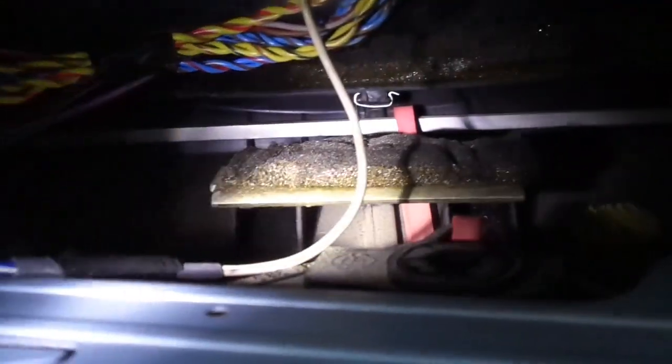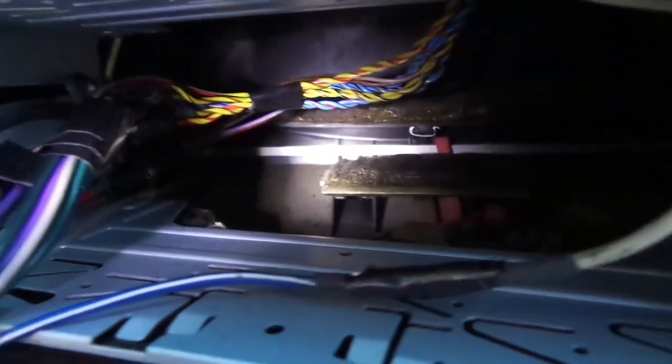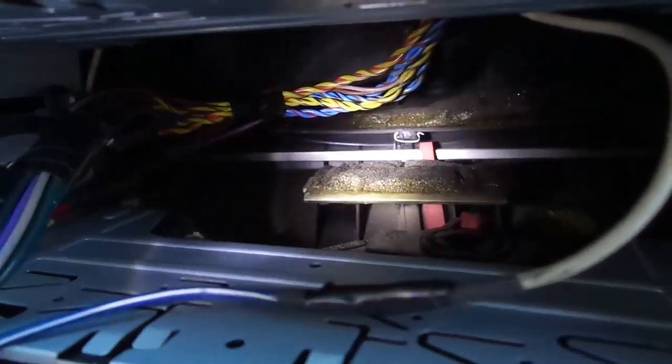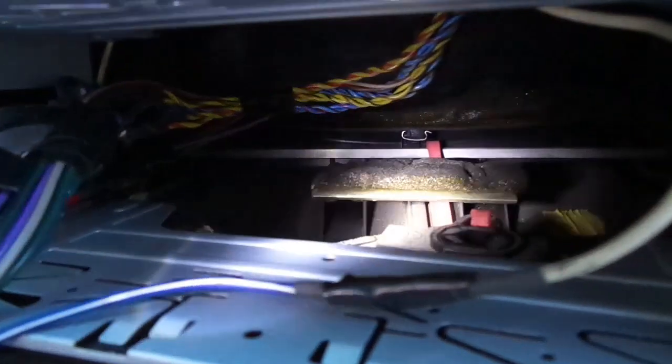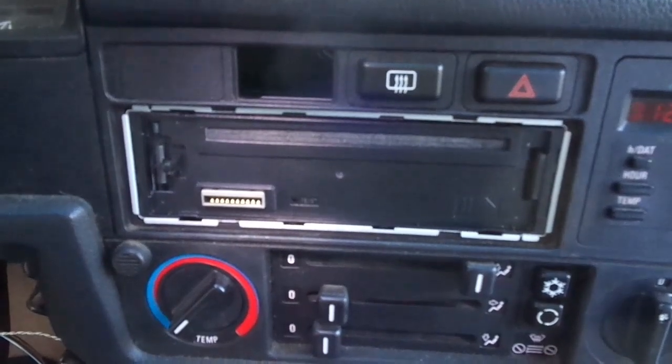Before pushing in the CD player, I like to inspect this fabric right here — it supports the rear of the CD player and prevents it from flapping around. I also make sure that the harness goes above it and does not interfere with this shaft right here for the AC vent control. From this angle you can see how that fabric is supporting the rear of the stereo.